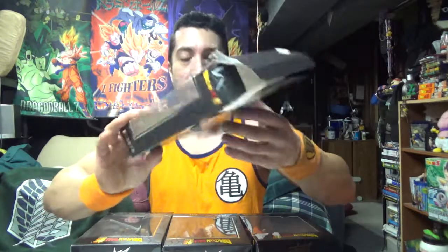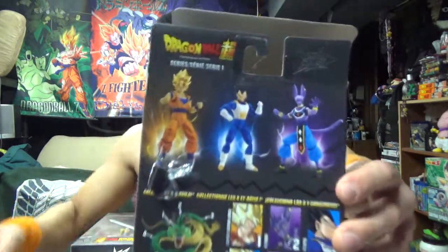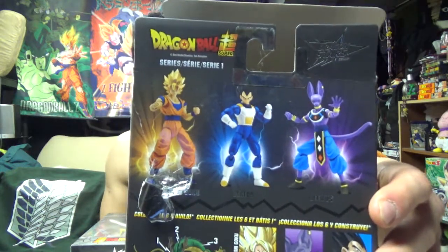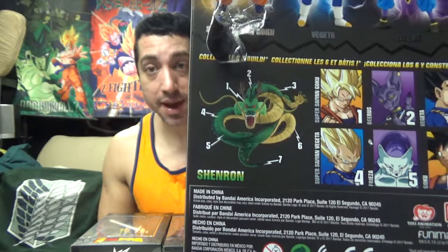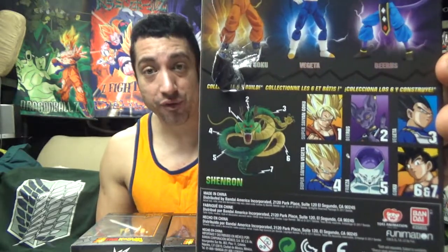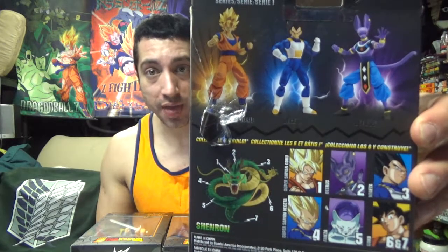So I got Series 3 figures. These are Dragon Stars from GameStop — really, really sweet. I have the top three: Super Saiyan Goku, Base Vegeta, and Beerus. You put all six together, you make the dragon. Now I did not get Frieza, Base Form Goku, or Super Saiyan Vegeta — I will eventually. They're kind of expensive, but the three that I have here are so sweet I had to do it, and the other three are going to be even sweeter.